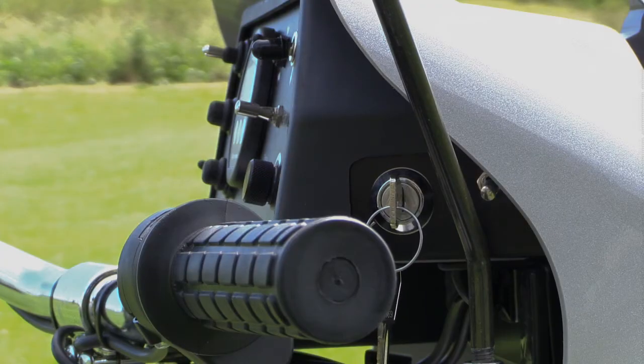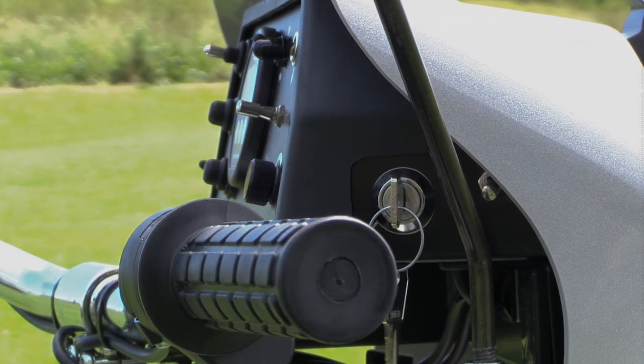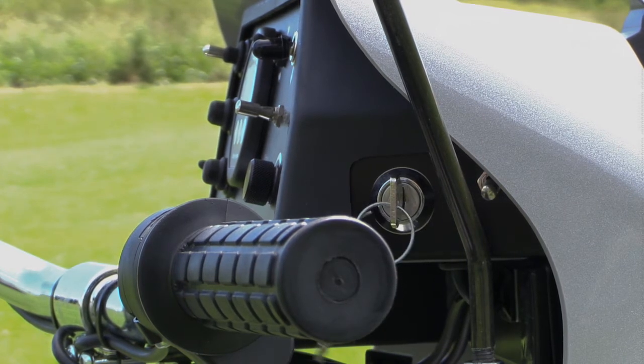The next thing to point out is the key position, which is either on the side or in the front, and that turns the tramper on. You just turn it away from you, clockwise, and that switches the tramper on. One thing to point out is that it's wise to have that switched off if you stop and there are children around. And likewise, if you stop for a good period of time, it will automatically switch itself off, so you just need to switch the tramper off and back on again, and you'll be fine to move off.